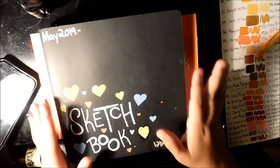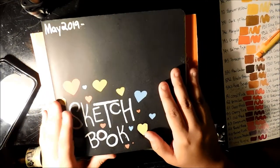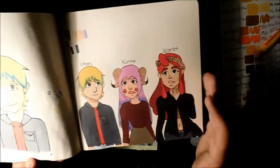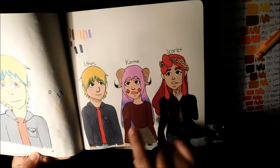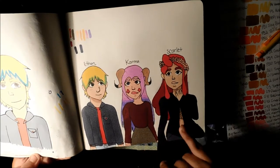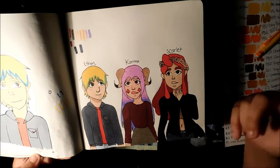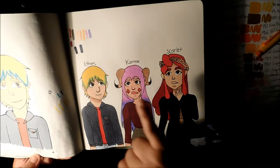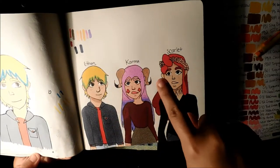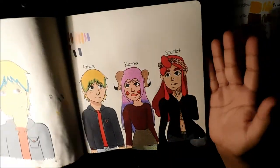But if you are a marker artist I wouldn't recommend the Moleskine because of how splotchy some of the colors get — especially grays, pinks, purples, reds, and stuff like that. Not all reds — the darker the color usually, with the exception of black and some reds, and lighter colors too like skin tones, blonde hair, purple hair, pink hair. I wouldn't recommend it.